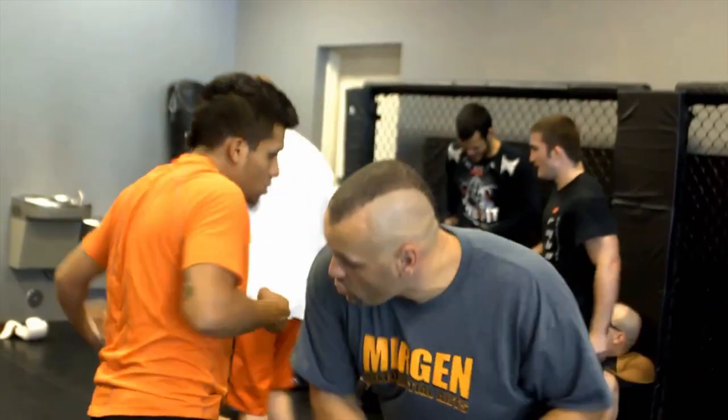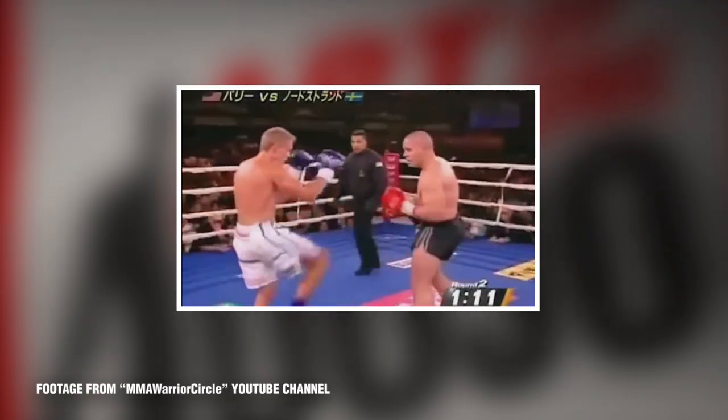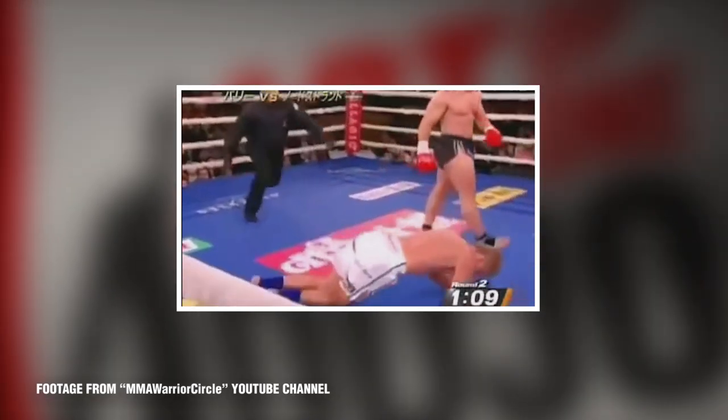My previous instructor taught MMA classes and also trained local MMA fighters, so we had Kempo classes and MMA classes in the gym, and quite often ideas would cross-reference and we mixed a lot. He brought the leg kick into our Kempo training, and by doing that I learned a few things. The first thing I learned is these suckers can really hurt — even if you are conditioned and expect them, they can still sting. Especially the kicks on the inside of the thigh; if you're not conditioned for that, that sucker smarts like you wouldn't believe.